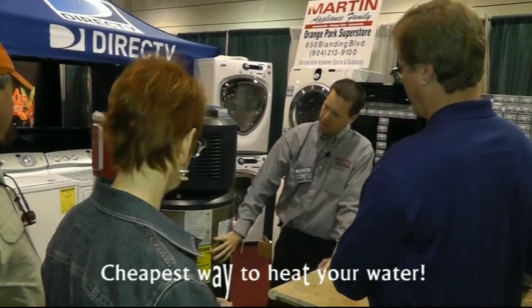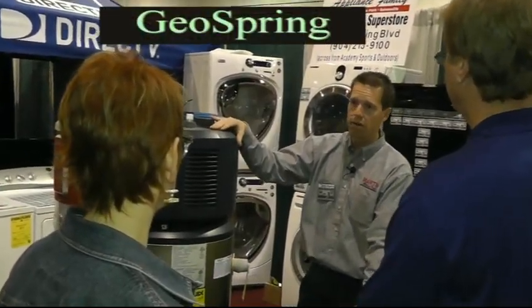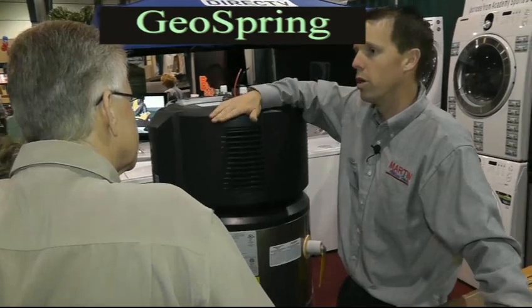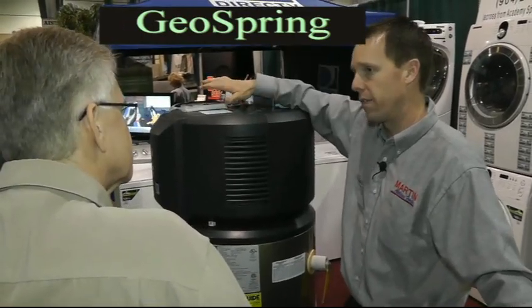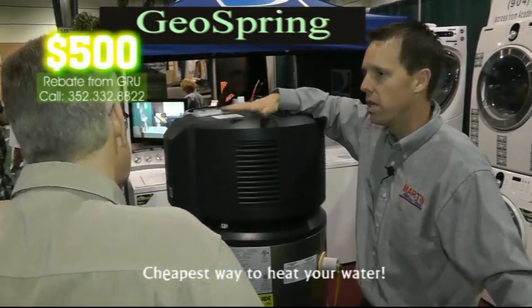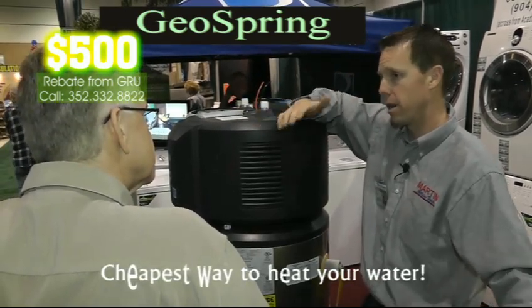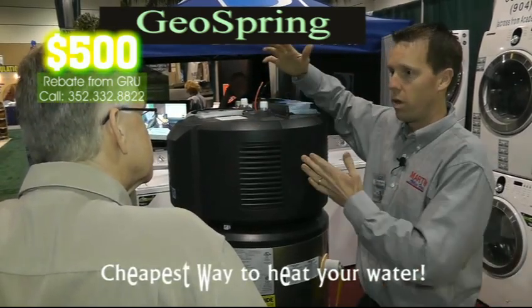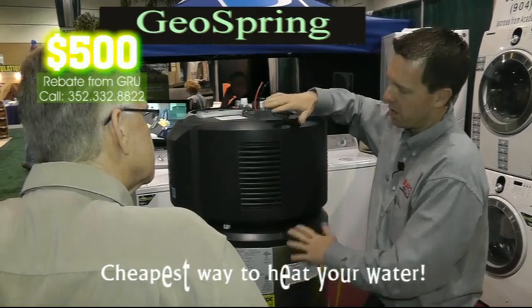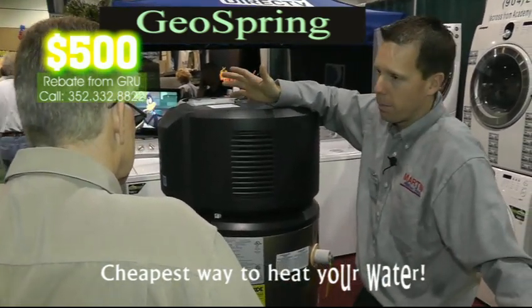It holds 50 gallons in the tank. You can heat that up all the way to 140 if you wanted to, although that would scald your skin right off, so we don't suggest that. So you could throw yours away if you just bought it six months ago and pay for this in four years.